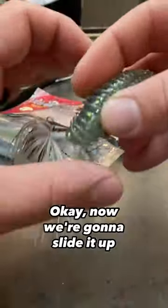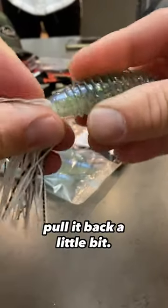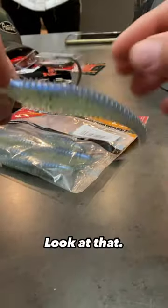Now we're going to slide it up just like this. Pull it back a little bit. Look at that.